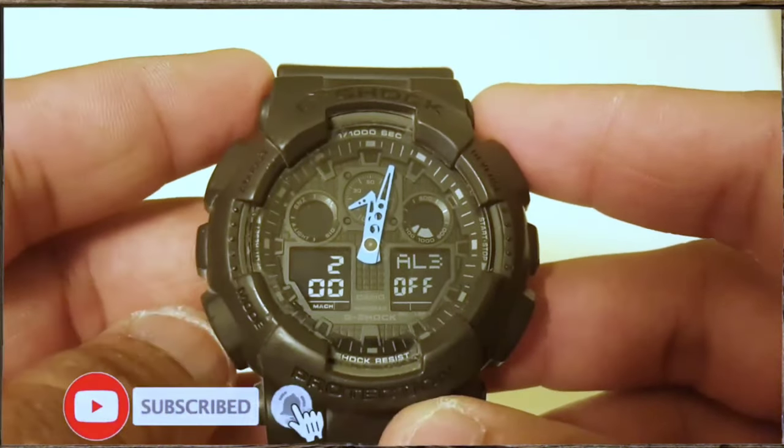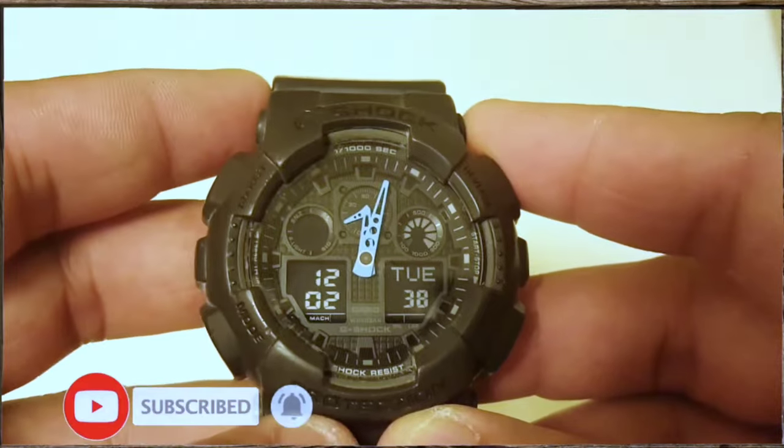Once you are done, press the mode button once to return to the timekeeping mode. Thank you for watching, and please subscribe to my channel.